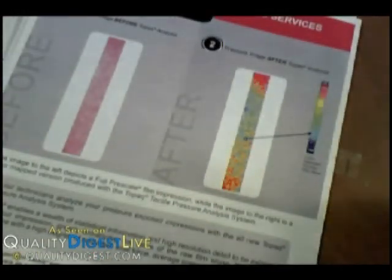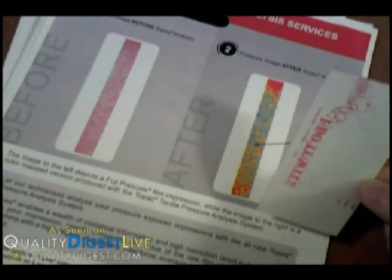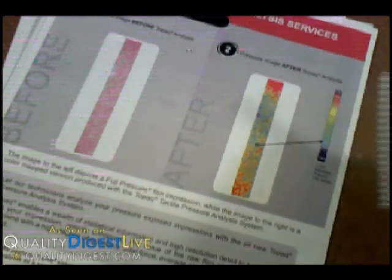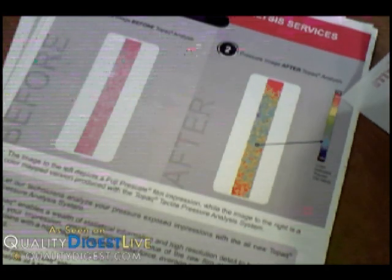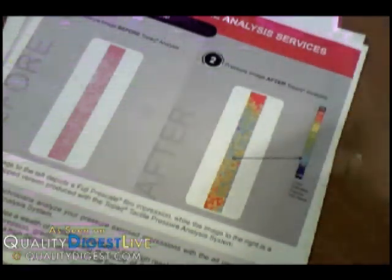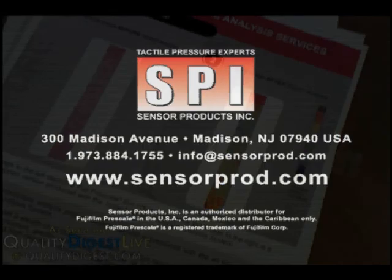That's good for a rough measurement. If you really want a more exacting measurement, Fuji and Sensor Products also sell a scanner. You would simply run this sheet through the scanner, and rather than getting light pink to dark pink, you would get a very obvious color range from green to red that more accurately shows the difference in pressures. It gives you a table so you can see, on the bar, that for this particular film the range is 400 PSI down to 100 PSI. You would be able to look at your scan and see where the hot spots were pressure-wise, or more importantly, where the low spots in pressure were on your film.